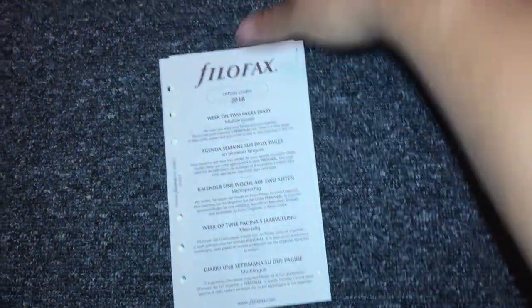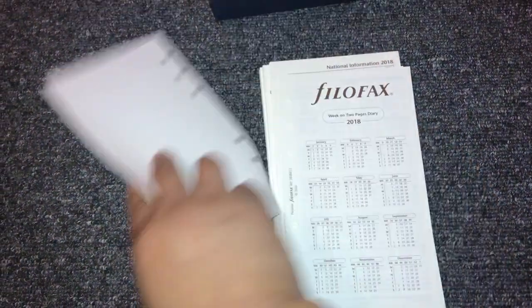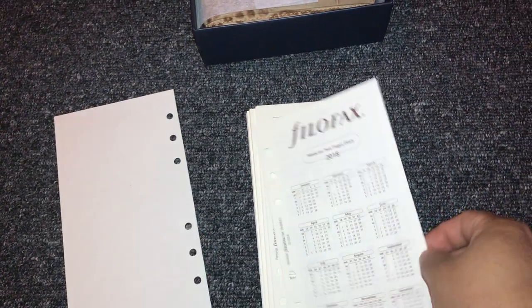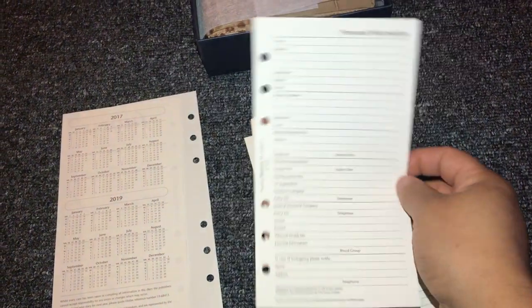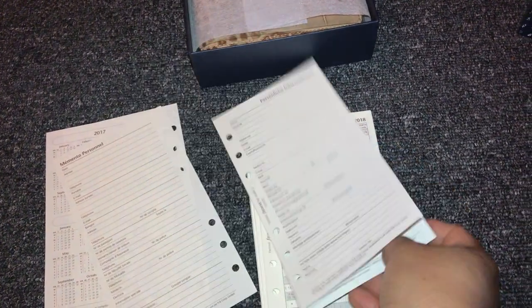Okay so it has year listings — they have your year at a glance for 2018 and 2019 as well, and then the previous year too. Then it has personal information and national information.